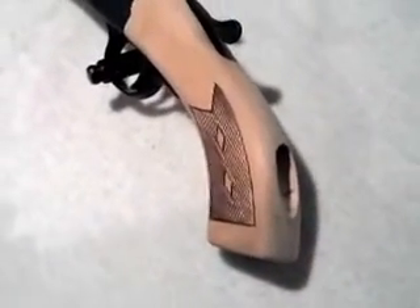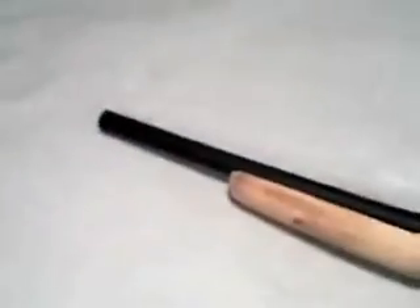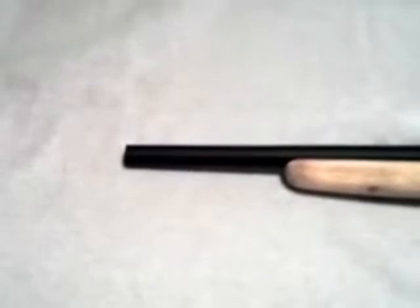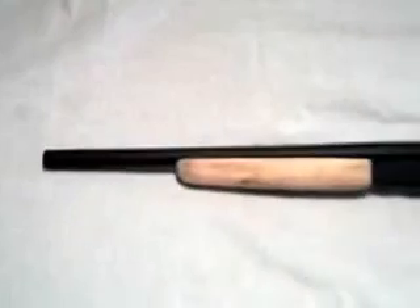I cut the barrel with a hacksaw and then filed it down. I hope you guys enjoy it.